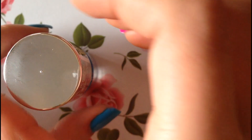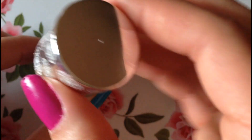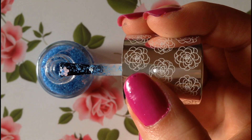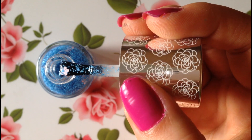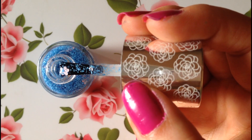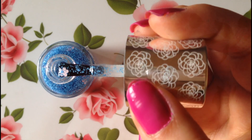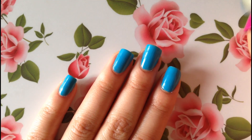So without further ado, let's go ahead and jump into the nail polish. Here's what the color Queensgate Gardens looks like right outside the bottle. So let's go ahead and start painting.